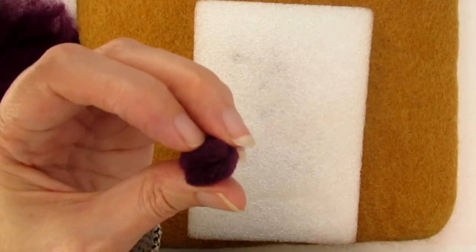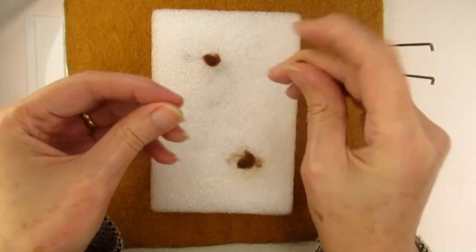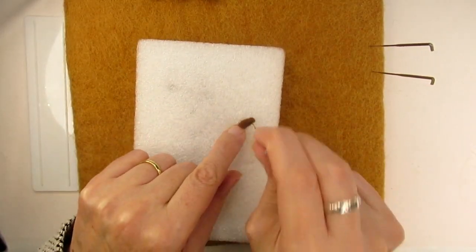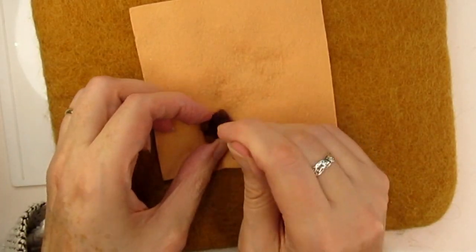Next came a really tricky bit: felting four teeny tiny chair legs. I rolled up four pieces of brown wool all about the same size and stabbed them into little cylinders. These legs were really fiddly to attach to the base, and I had to make sure they were all the same length and angled in the right directions, otherwise the chair had no chance of standing up.